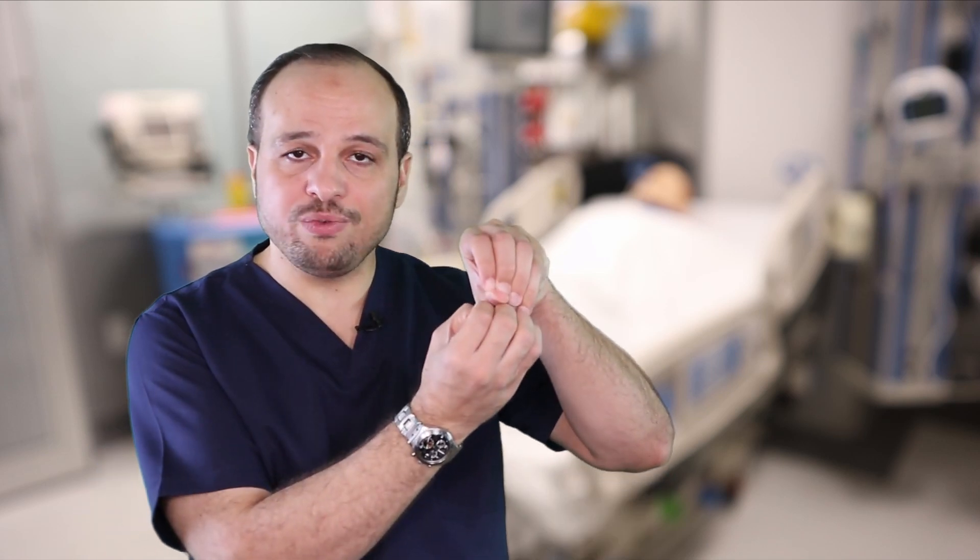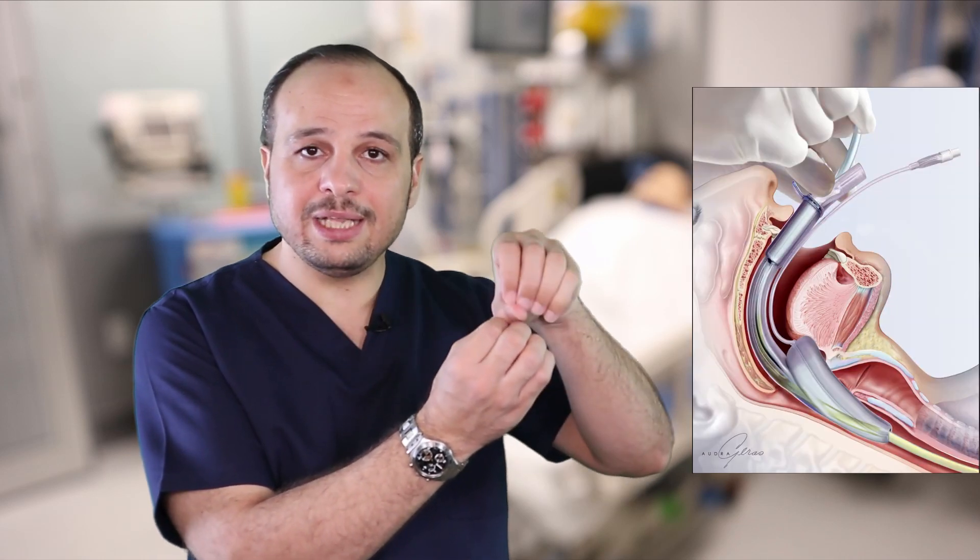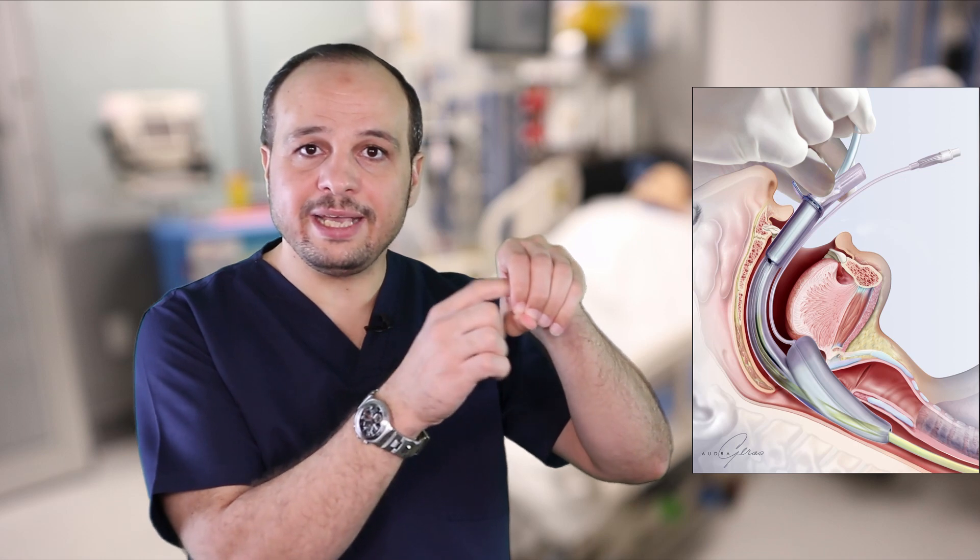The main idea is to block the esophagus and to give air to the trachea. Here we have the trachea, and behind the trachea we have the esophagus. The LMA will come and fix here — it will close the esophagus and remain open to the trachea, so it will deliver air to the trachea. Comparing with the ETT, the LMA is easier to insert.